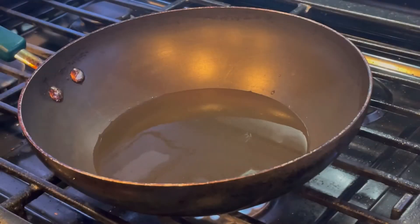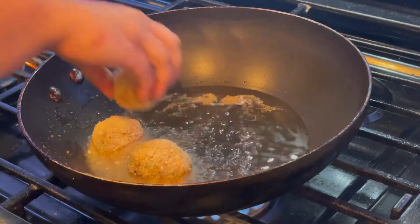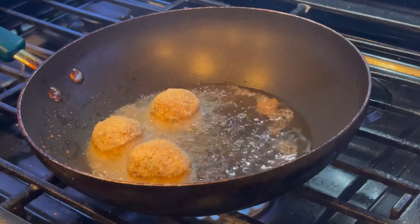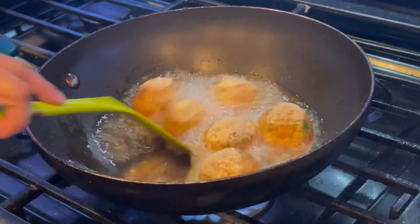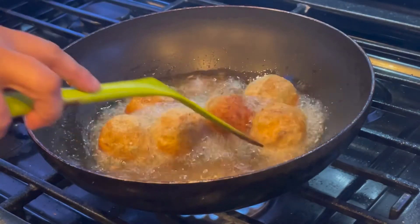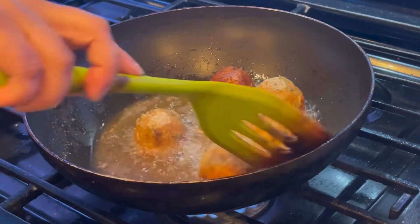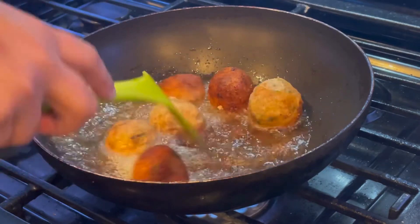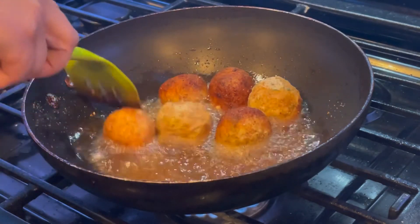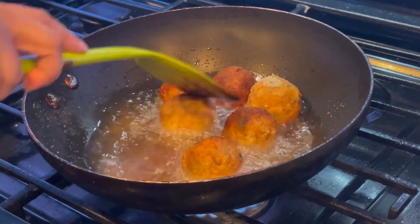Now frying the fish balls — adding enough oil to deep fry them. I'm not going to overload the pan with too many fish balls at once. Frying them on a low to medium flame, rolling them over on each side. Once they are light golden brown in color, I flip them over.